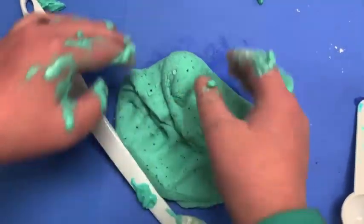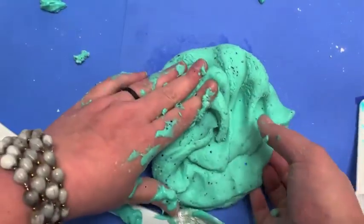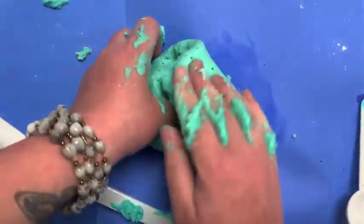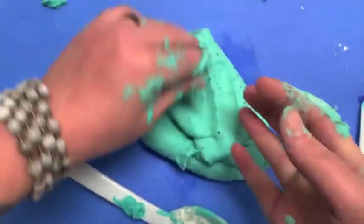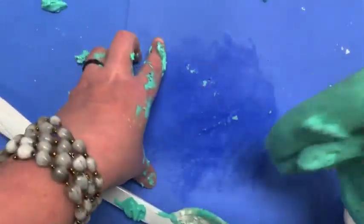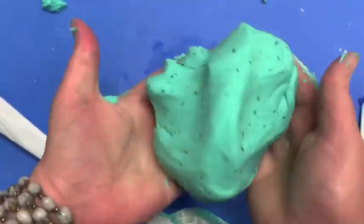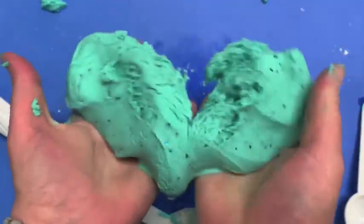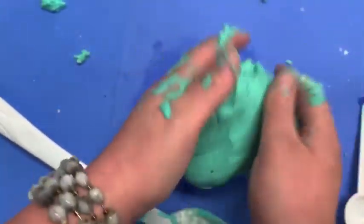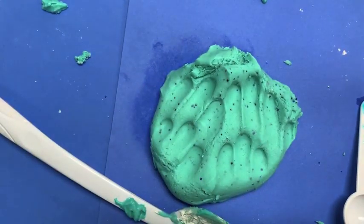If you make this at home, please send us pictures of your little ones enjoying it. You can send it to tplchild@biblio.org. We would love to see pictures of you using our recipes. There you have it — our no-cook Play-Doh. I would store this in an airtight container and it should last quite a while. Thanks for watching, I hope you enjoy it.